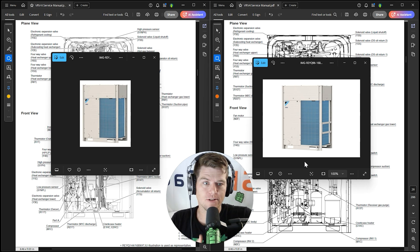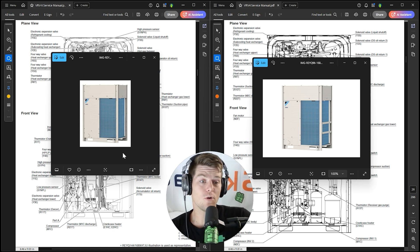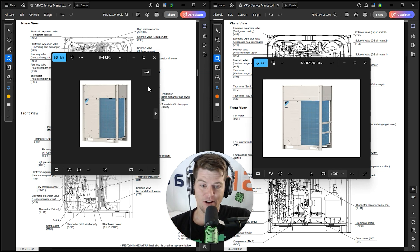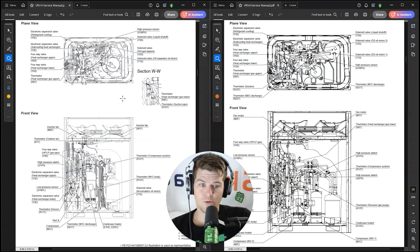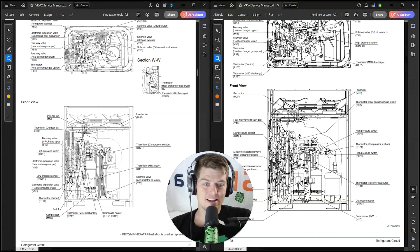These two units look identical but are actually two different series of equipment. The one on the left is the VRVX series — people will argue it's VRV4X — and the one on the right is VRV4. The difference in model numbers is the X in VRVX and the T in VRV4. For example: REYQ144T is VRV4, REYQ144X is VRVX.